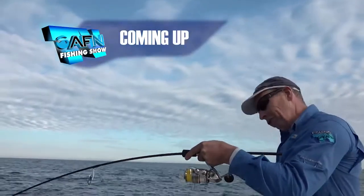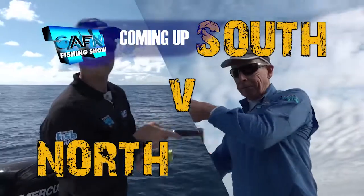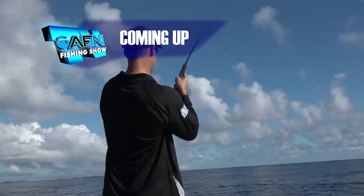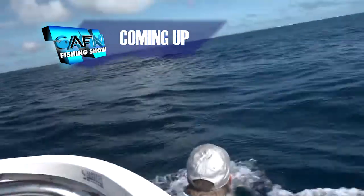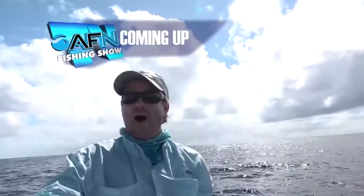On today's show, the AFN team go head-to-head in a north versus south challenge. Using the same lure, Nigel Webster targets tropical reef fish, while down south Bill Klassen chases southern bluefin tuna. The day has plenty of surprises, including a monstrous and deadly visitor.